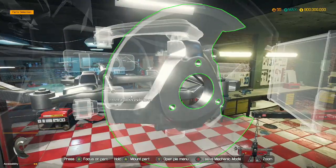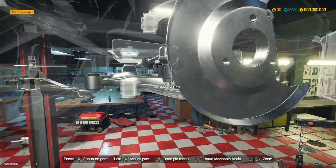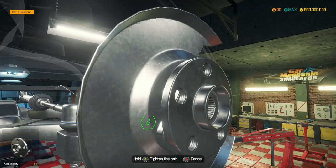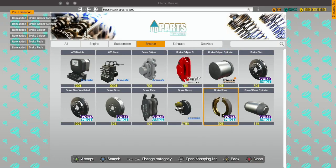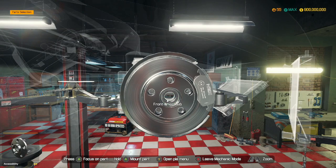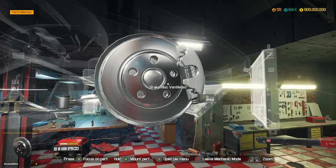Front steering knuckle goes in. Outer tie rod. Axle covers. We can fit in the wheel hubs. Brake discs — forgot about them. There we go, that's all our brake parts sorted out. We've got our brakes in.